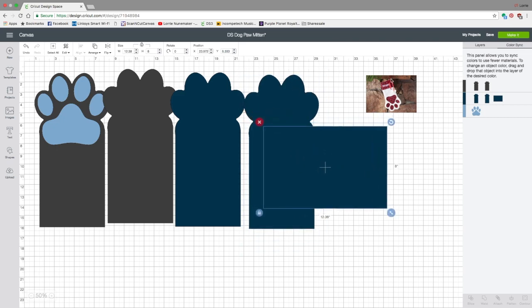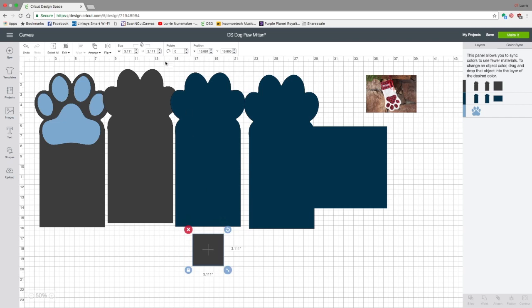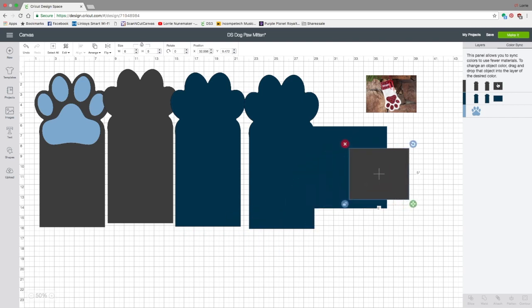Now we just need the hang tag piece — the part you're going to hang the stocking with. We're going to insert a shape, get a square, unlock Keep Proportions, and change it to 5 inches high by 6 inches wide. Hit Enter — that is our hang tag. I'm going to cut that in the flannel, so I'm going to move it down to the blue layer.